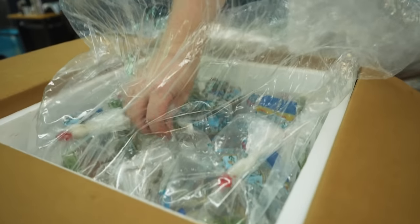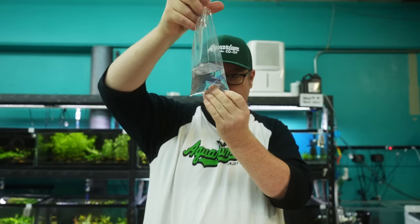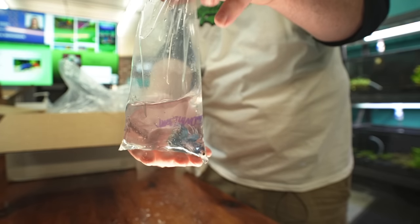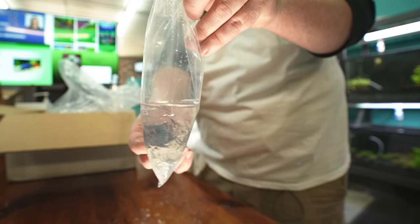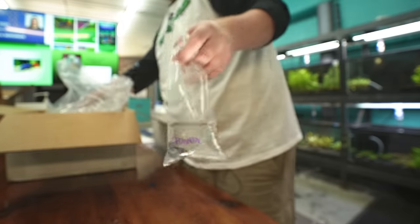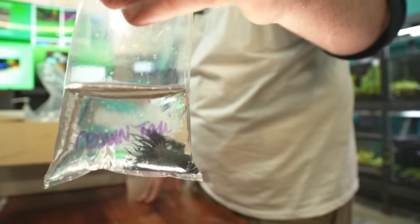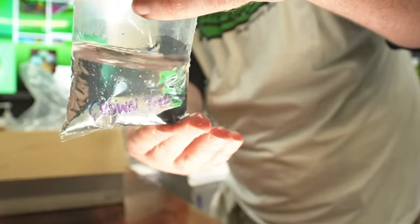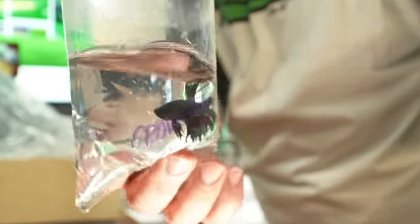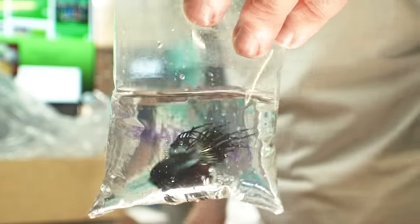Let's take a look at some bettas. Got crown tail — kind of a tie-dye jean one. I dig it. Dark colored one — kind of call that maybe a steel blue? What color would you call that? Put it below in the comment section.